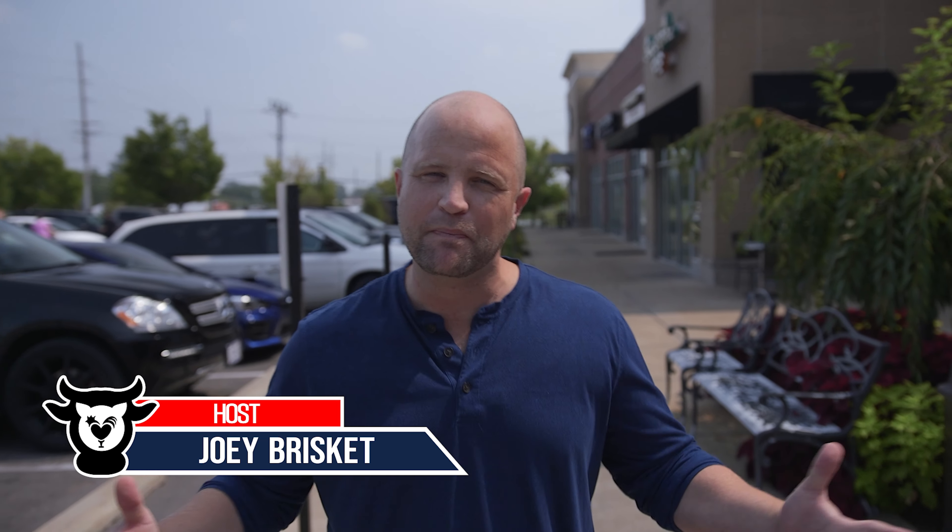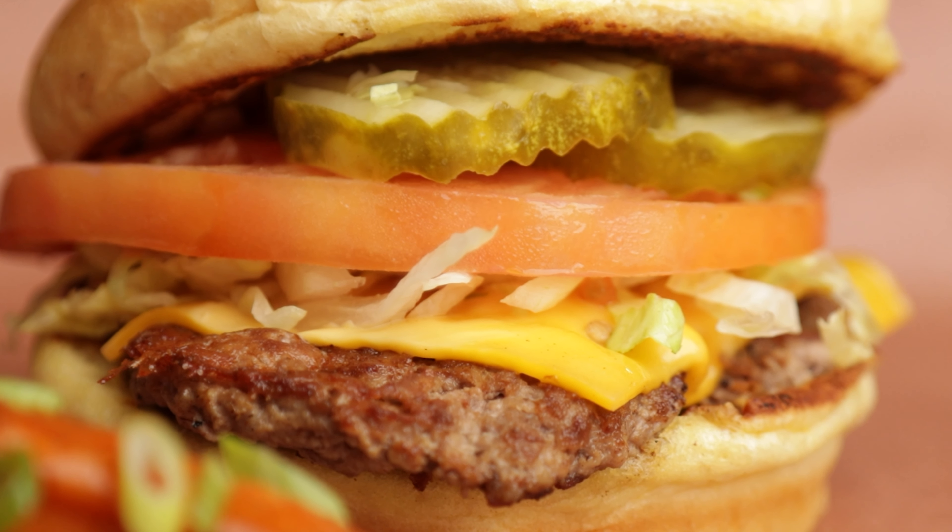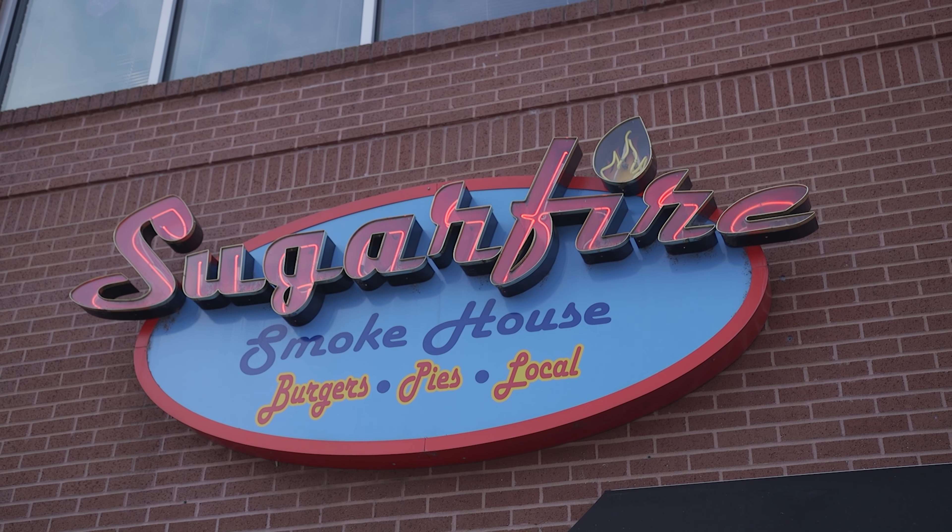We're here to meet Chef Mike Johnson, who you might recognize from the hit shows Beat Bobby Flay or Barbecue Pitmasters. He'll show us how to make smoked chicken wings and his award-winning smash burger. Now it's time to turn up the heat and cook some meat here at Sugar Fire Smokehouse.